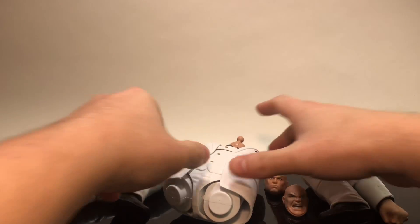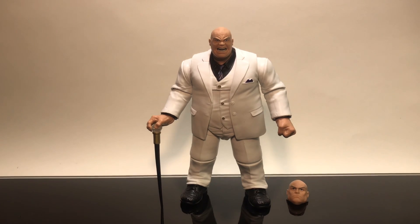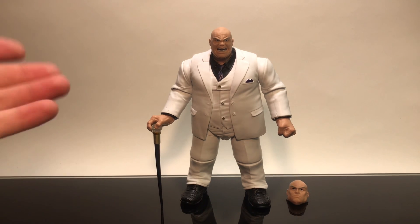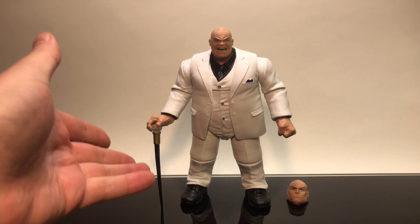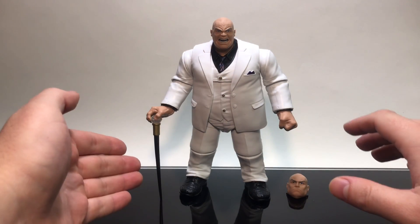Let's put together the Kingpin Build-A-Figure — and boom, he looks amazing right there. Dang, that is Kingpin! Wow, that's pretty cool. I have to give it to you, Hasbro — from the white coat to the pure aesthetics of having that big, bulky body, you nailed it. That is awesome.